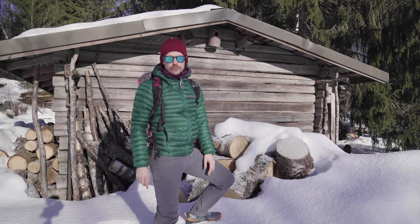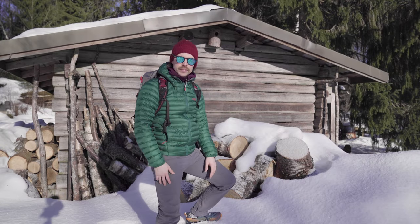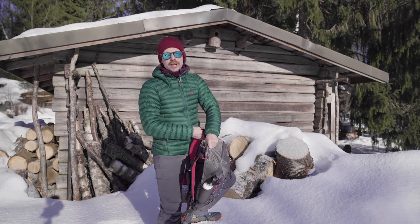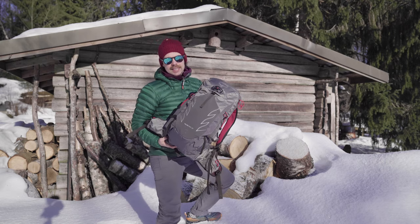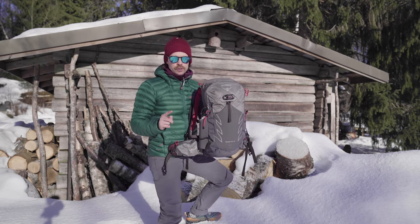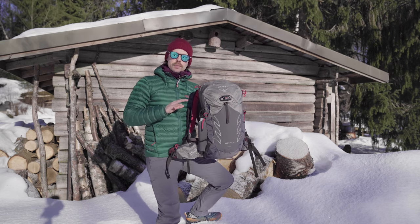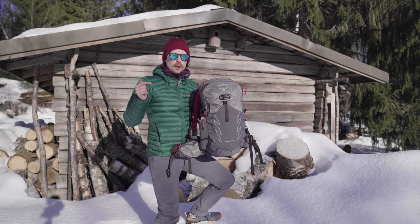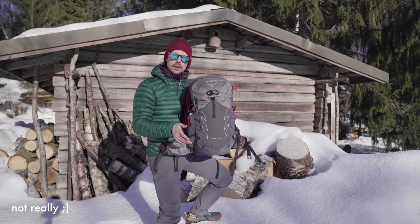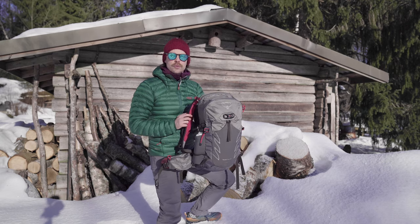Hello and welcome dear outdoor friends. It's a beautiful sunny winter day and today I want to talk to you about the brand new Osprey Talon Pro 20. The important thing that makes it different from other Talons is the 'Pro' in the name — so this is a backpack for pros. But is it really worth it? Let's find out.